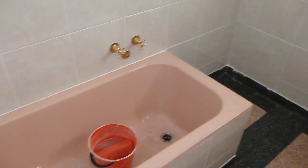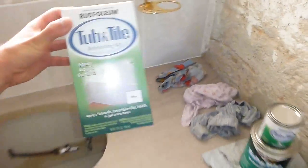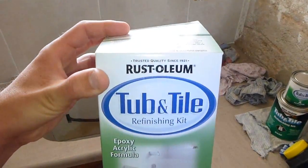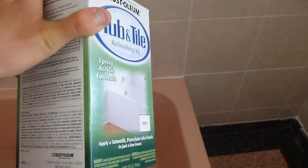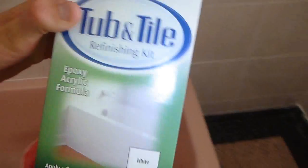First things first, the kit that I'll be using is this and we're going for the white finish to match our grout colour. Now all the instructions, everything you need is on this, so it's pretty straightforward — you just sort of need to take your time painting.